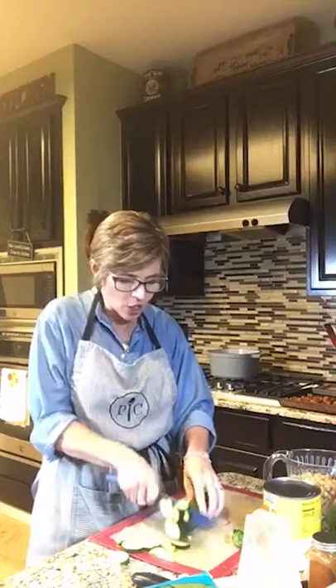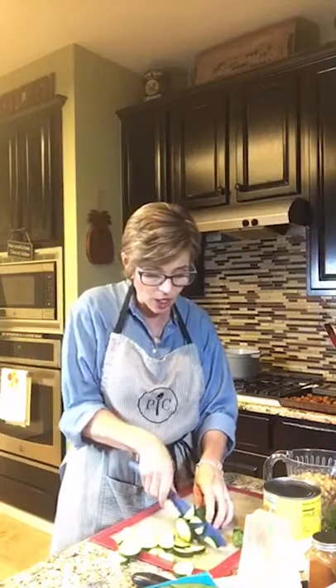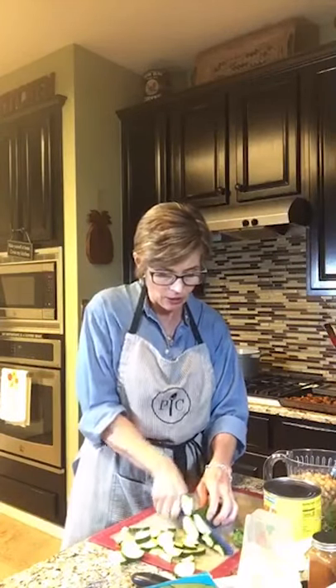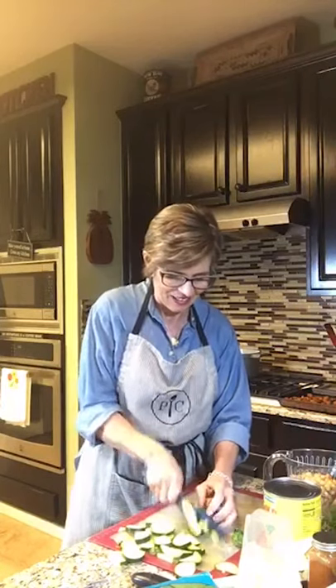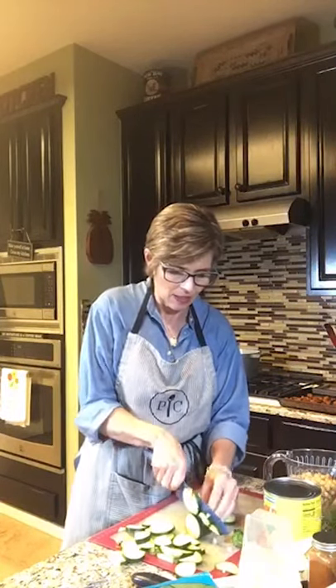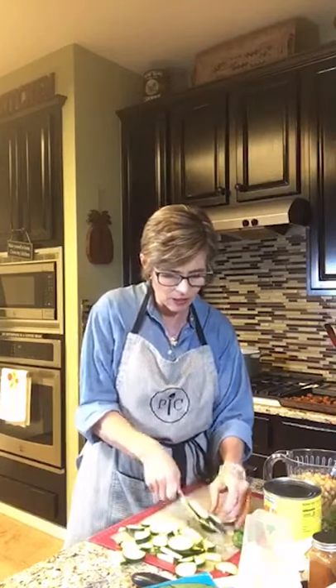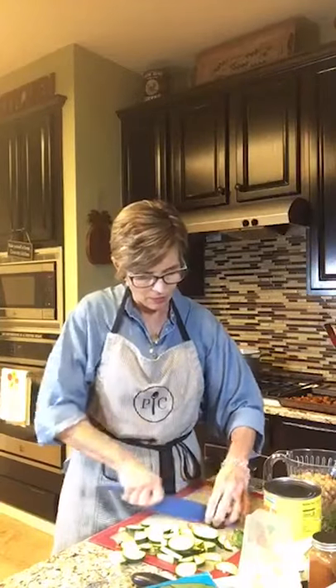I'm using our color-coded chef knife. As you can see, it's super sharp — it is just gliding through the zucchini like butter. This is a pretty big zucchini; I might cut some of these pieces in half again. Get rid of the tops and the bottoms.